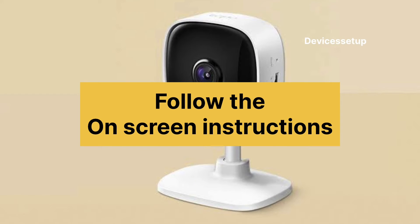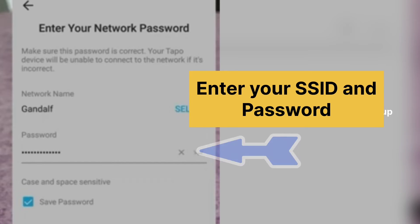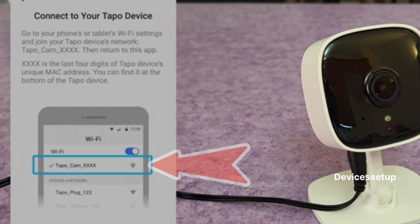Then follow the on-screen instructions to connect the camera to your Wi-Fi network. You will need to enter your Wi-Fi network SSID and password during this process. Make sure to connect your camera to the 2.4 GHz band only.